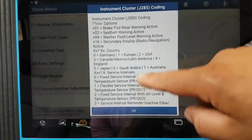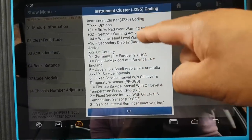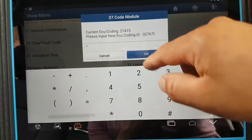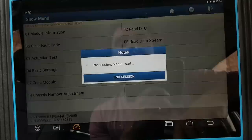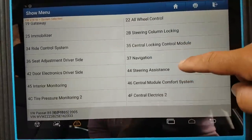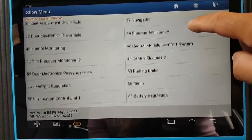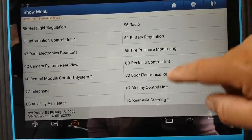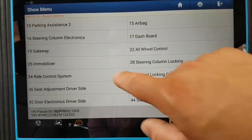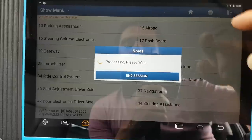There we go — it does the same as the Maxxis, showing you different options for different modules. That's good as well. Let's go back and try another module quickly — let's say immobilizer, I think that's a function you guys want to see.